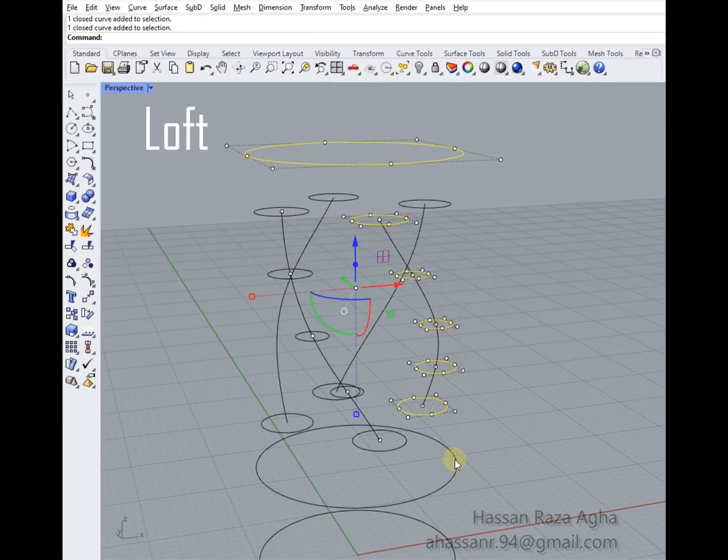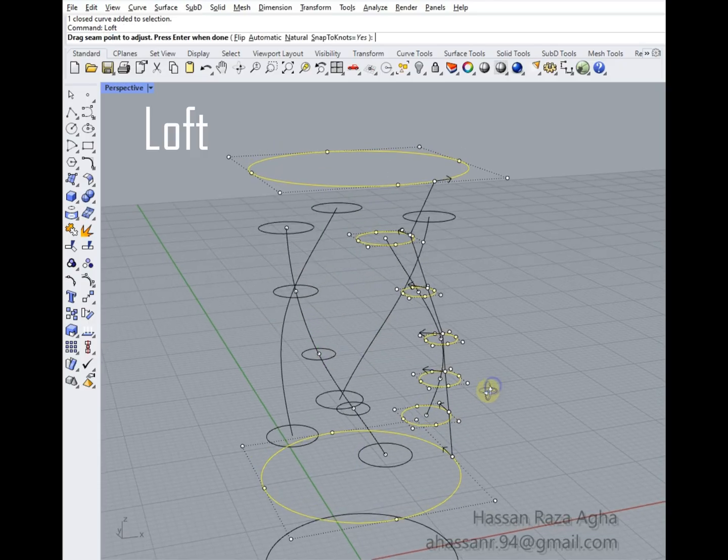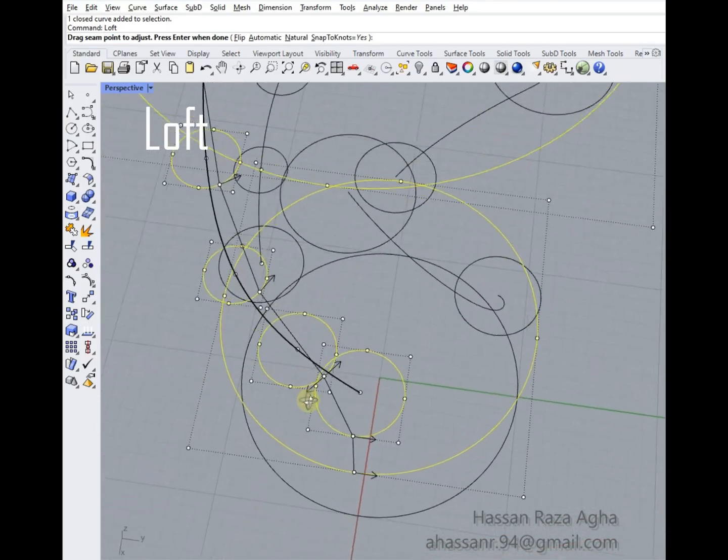The main part is to connect all the circles using the loft command. Be careful and focus on adjusting the seam points.